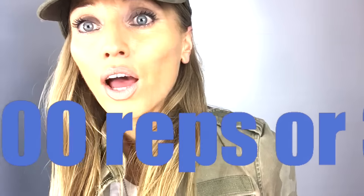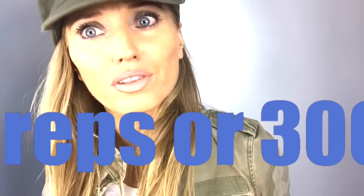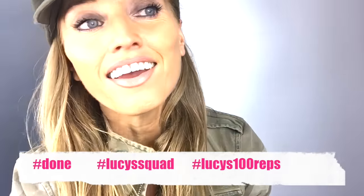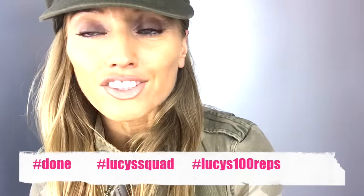That is your workout complete — well done! If you didn't find it that challenging, you can simply repeat the whole routine a second time, turning that into a 200 rep workout. If you still want more, you could do an extra 100 reps for a 300 rep workout. Make sure you have plenty of water, don't forget to do the cool down stretches — the link is just up in one of these corners. As always, hashtag 'Done Lucy's Squad' or 'Lucy's 100 Reps,' and if you liked the video give me a thumbs up. See you tomorrow for training!